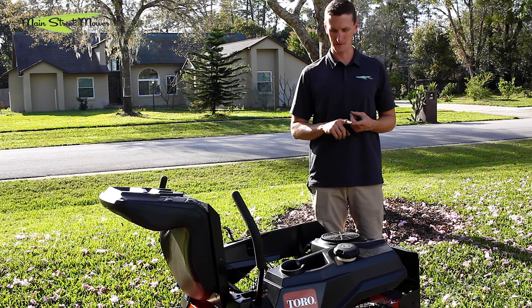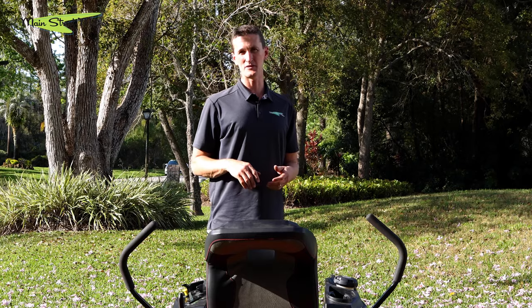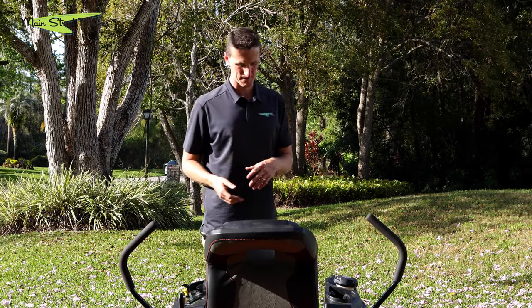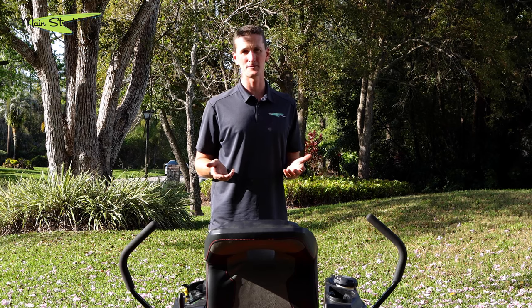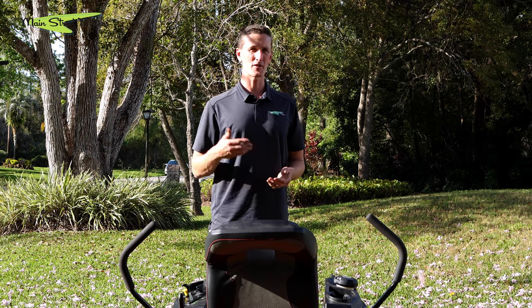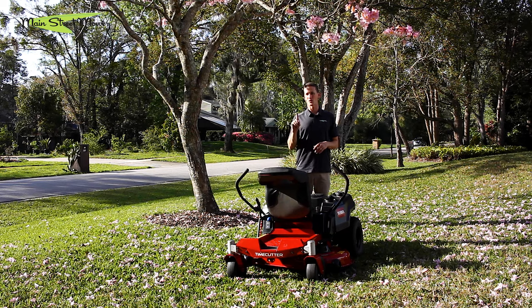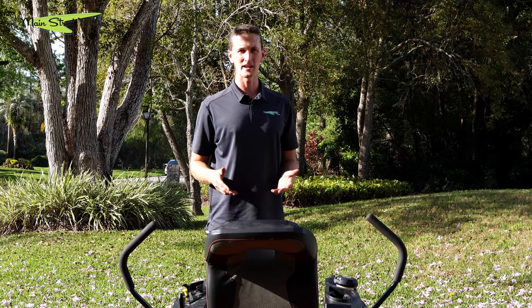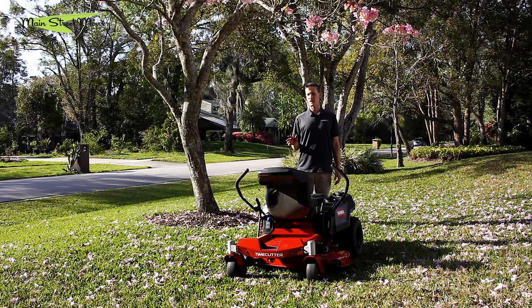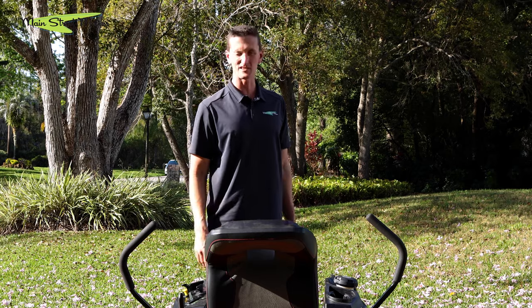We recommend that you do a break-in oil change on your engine at 15 hours — that's just your first oil change. After that, you do it every 50 hours. Most people cut their yard about 35 times a year; if you have a yard my size you'd cut for about an hour, putting about 35 hours a year on this machine. If you just make it a rule to change your oil once a year, you'd be doing it ahead of schedule. But if you want peace of mind, adding an hour meter will keep track and tell you exactly when to change your oil.